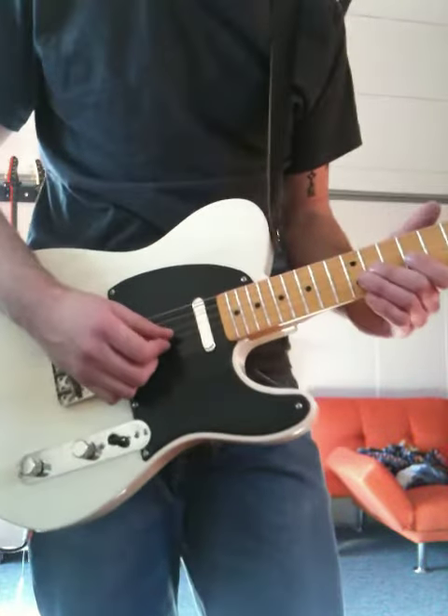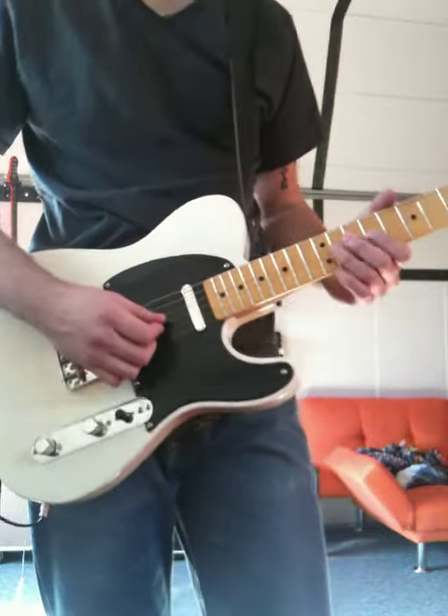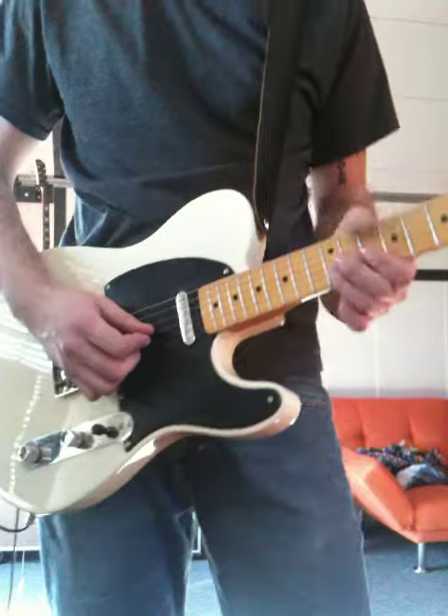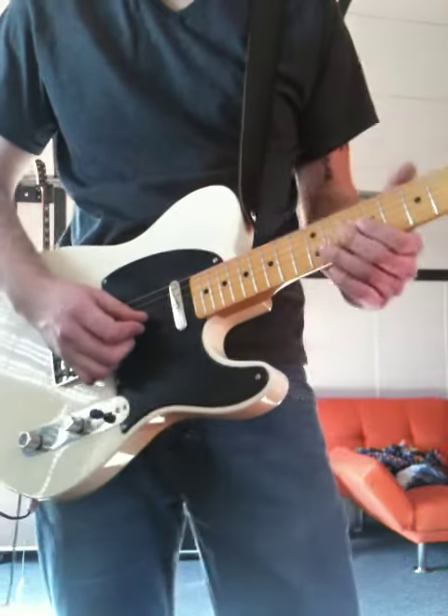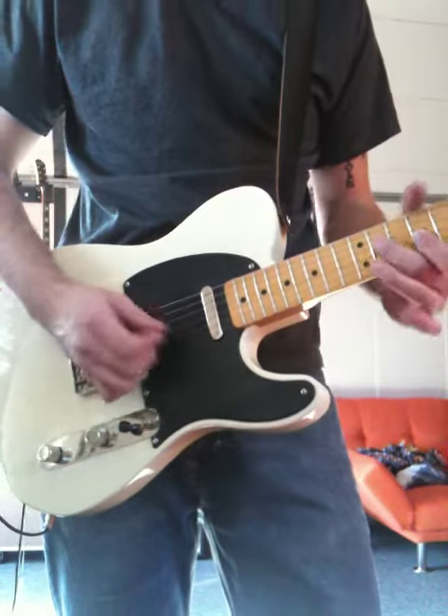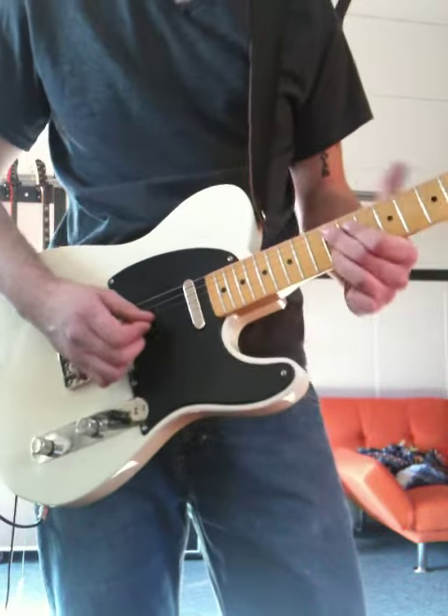It's all kind of a fast motion. Once you get doing that, you're going to do it again but on the B string you're going to bend up and then release. So here it is in full. So one more time.